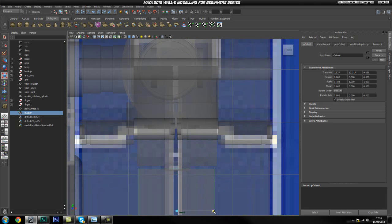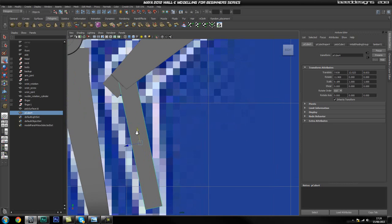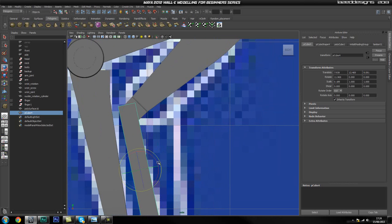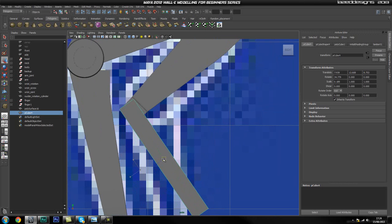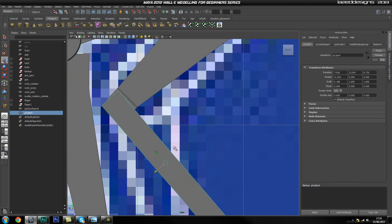Roughly the same size as that one. Now I'm going to go back into my side view, turn off x-ray, and go ahead and rotate. We're going to rotate this so it fits in there — quite a bit more than our reference. But that's fine because we'll be able to adjust this later on. So I'm just going to rotate a bit more — I think that's nearly there. And I'm also going to go ahead and scale it down a bit.